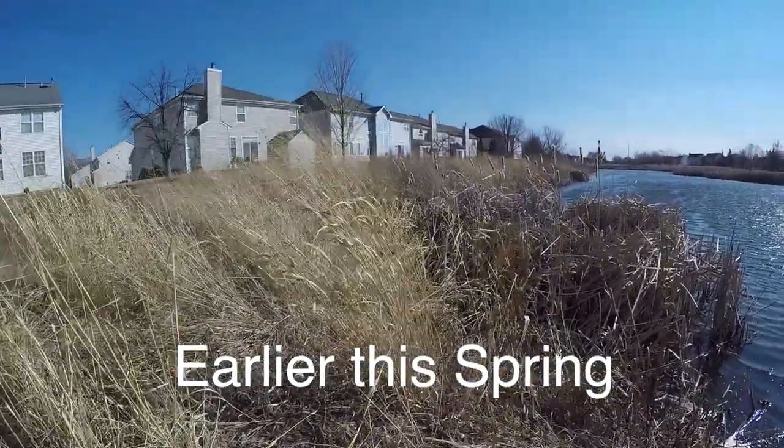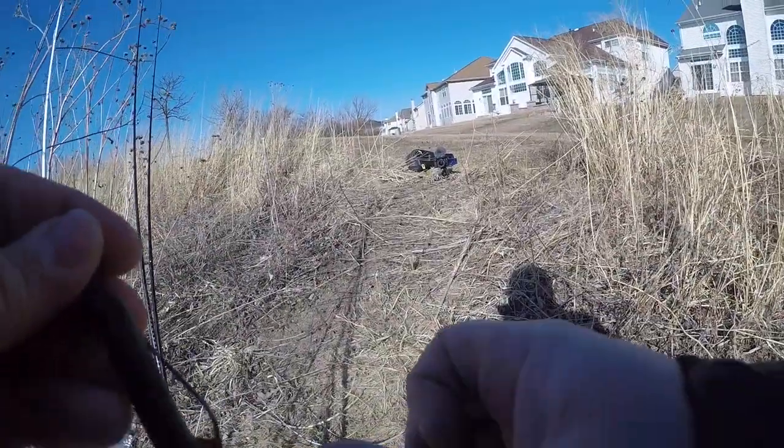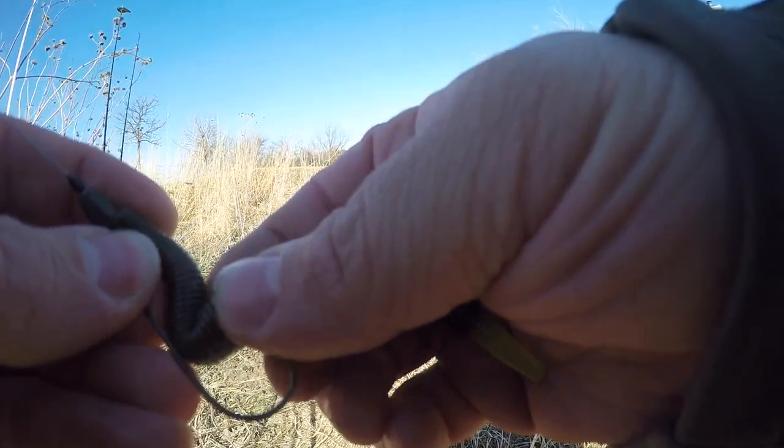Serious wind out here today. We were just fishing this very lake two weeks ago on the ice, caught a decent sized bass, and here we are now doing open water fishing.